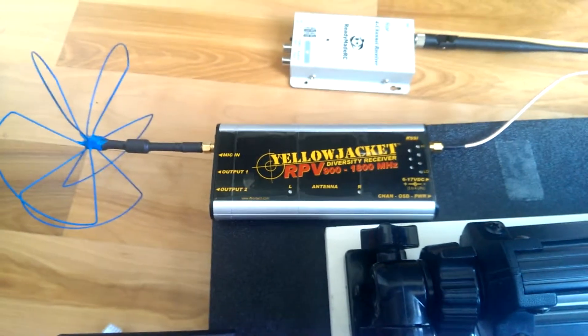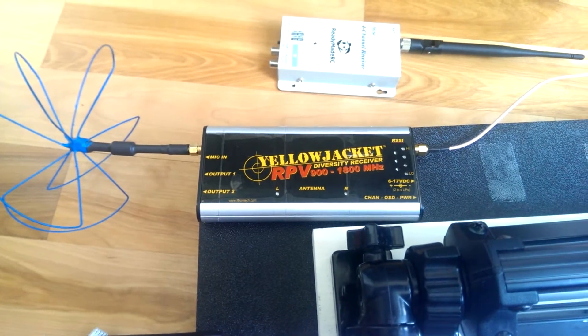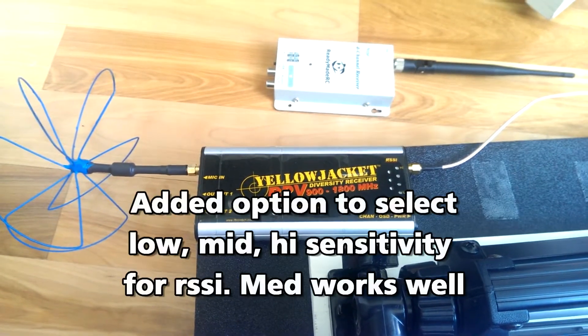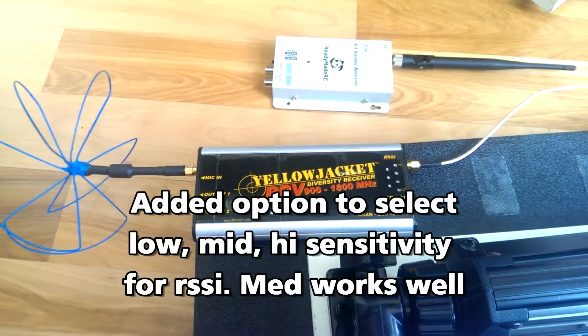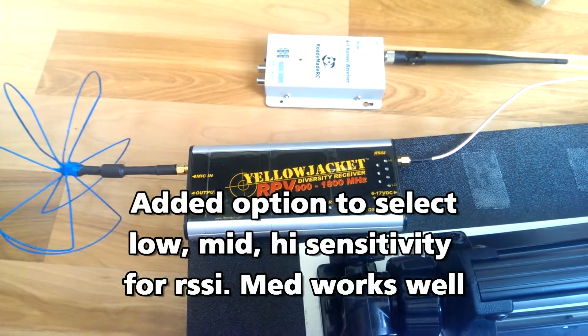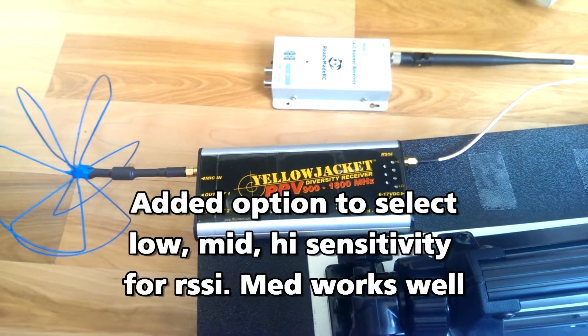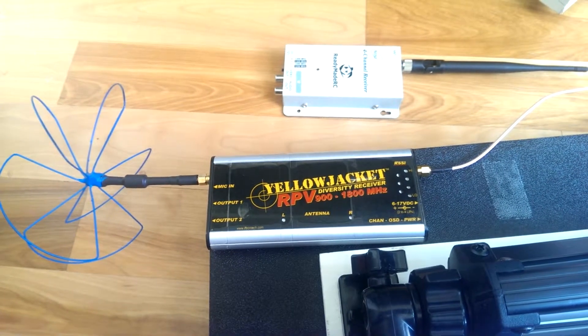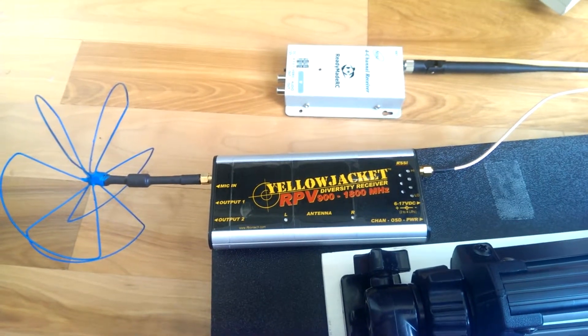As far as anything negative I have to say about the receiver, I did email Ira about the RSSI alarm — it used to be a bit too sensitive and it would go off too early. He did a firmware update for that, and I sent my receiver to him and he fixed that up. There really isn't anything else I've found wrong with this receiver yet, but if there is, I'll definitely talk about it.